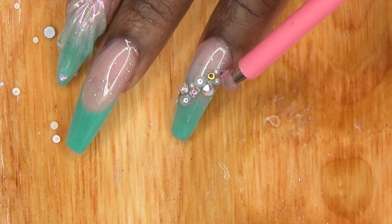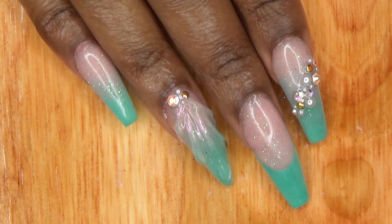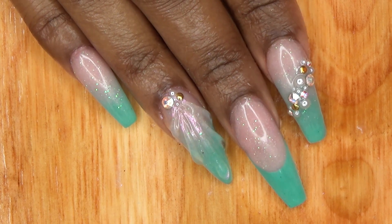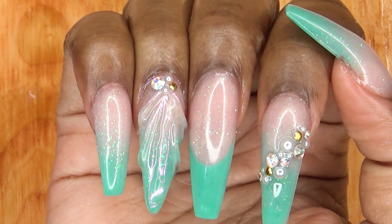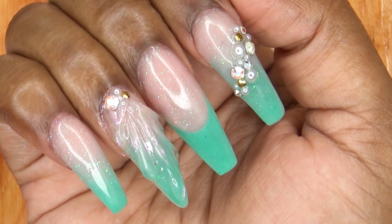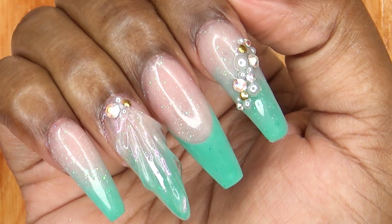I cure that for two minutes in my UV lamp and this is the finished look — just a cute seashell, mermaid inspired nail design. I really love how these came out. It's super sparkly and very, very pretty. I hope you guys enjoyed this nail tutorial.